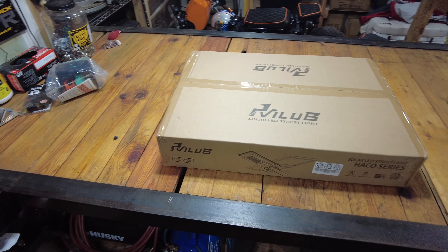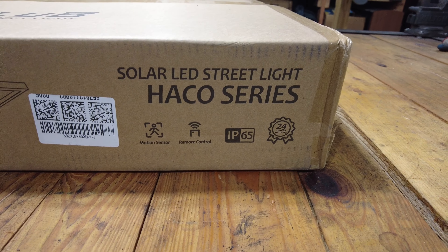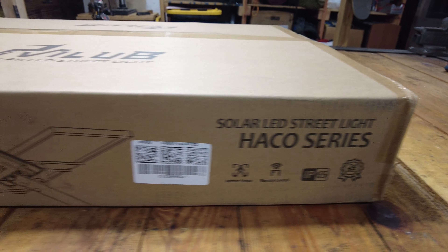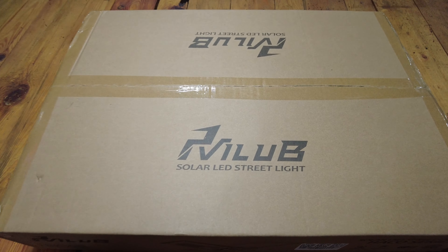Hey everybody, welcome back to Dude Ranch DIY. My name is Jake. We are in the basement now. I just got home from work and I saw a big package waiting outside of the basement doors — something I'm pretty excited about. A company reached out to me and asked if I'd be interested in trying one of their products. I checked out their website and saw something that I think is going to be a big help for the new splitter shelter.